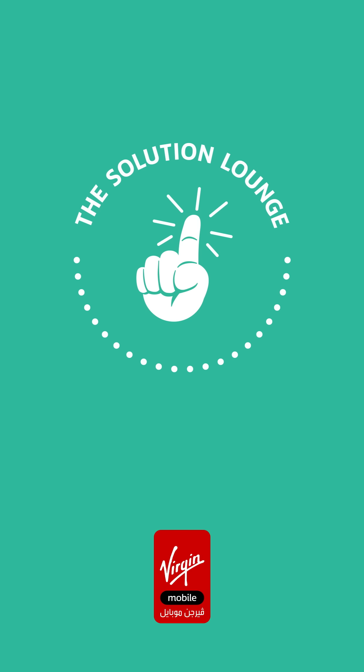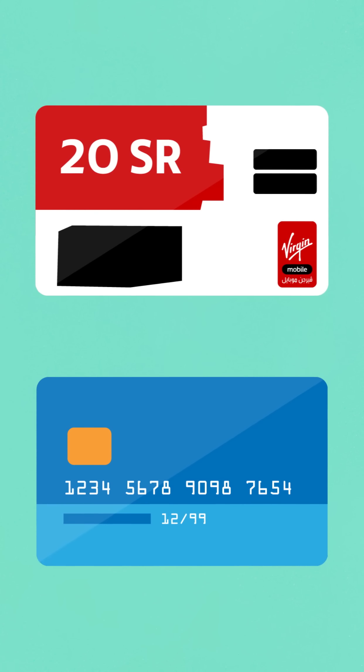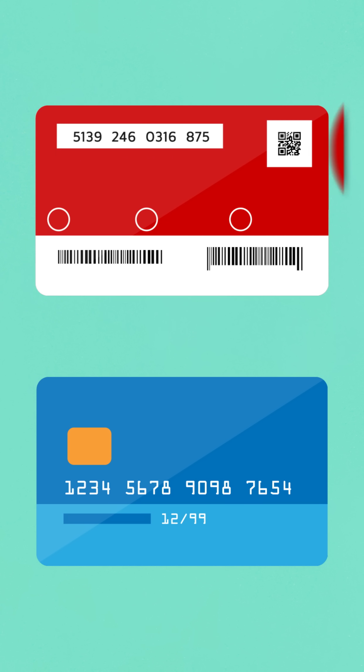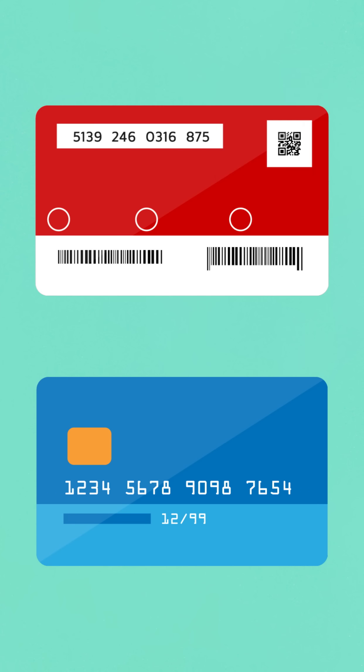How to top up with the Virgin Mobile app. Topping up your Virgin Mobile via the Virgin Mobile app is quick and easy. You can use your credit card or a top-up card. Every top-up card has both a 14-digit top-up number and a QR code. One of the quickest ways to top up in the app is via QR code — instead of having to fill in the number on the back of your top-up card, you can just use the QR reader in the app to scan the code on your top-up card.